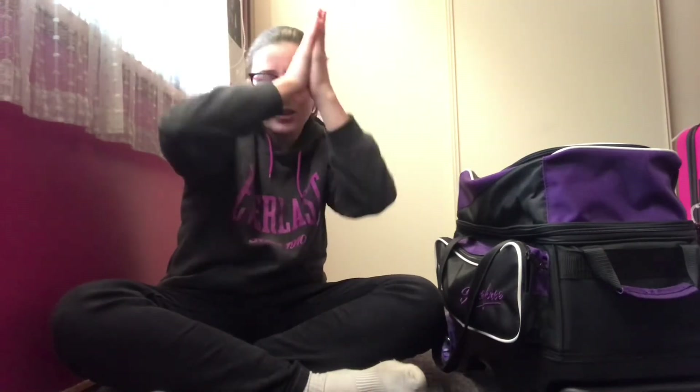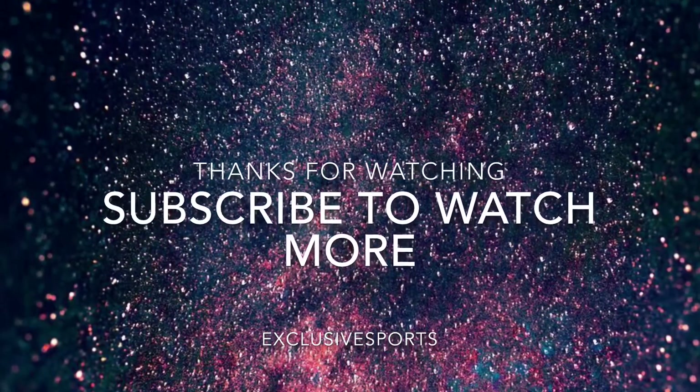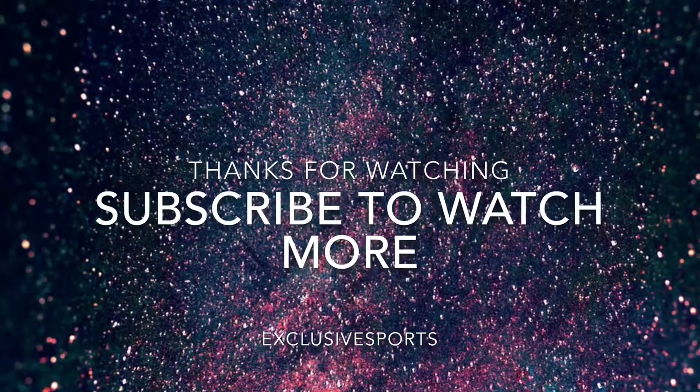I hope you guys enjoyed this video! Like, subscribe, and comment down below. Always keep a happy smile, enjoy sports, and stay active — those are the main things to do in life. Always remember, this is Exclusive Sports — catch you guys in the next video, peace!